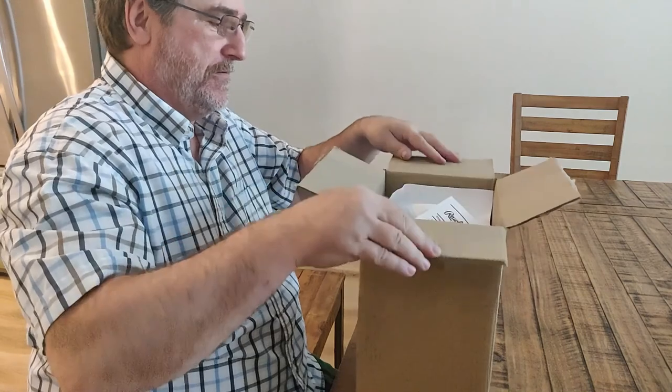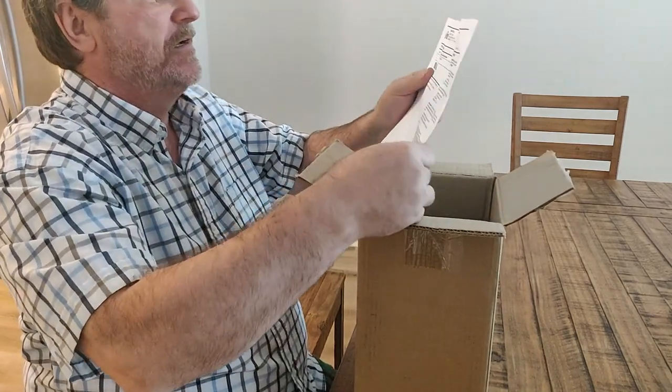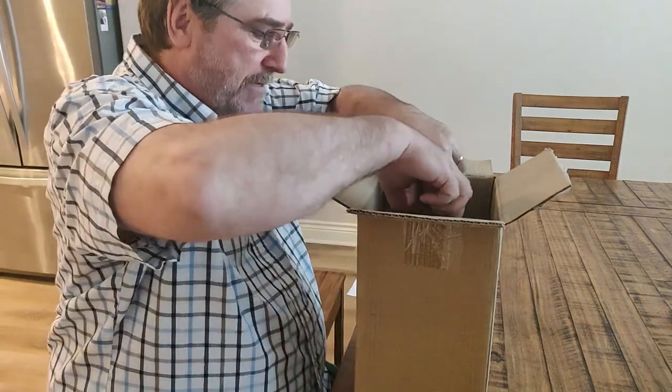Let's see what we have here. Got our seat, folded away, and inside the glove.